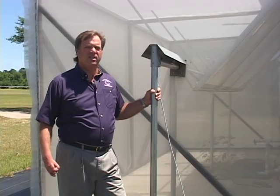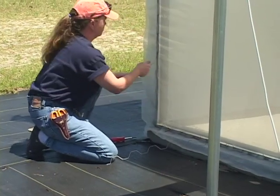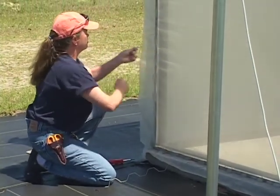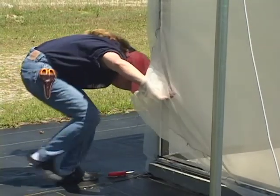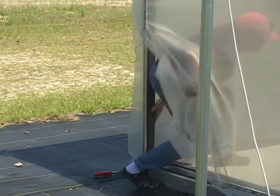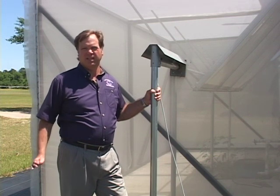In either case, the screening material over a period of years will need to be cleaned, and we need to be able to get to the inside of the screened area to do that. Usually a high-pressure washer will help us dislodge old dead insects, dirt, or debris that has accumulated on the screen itself.